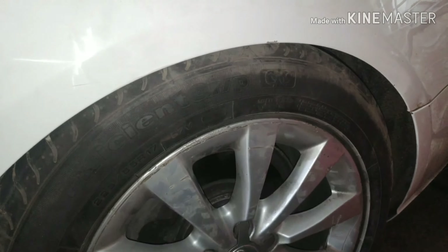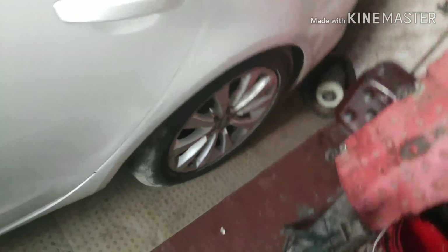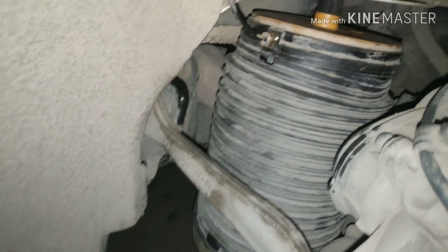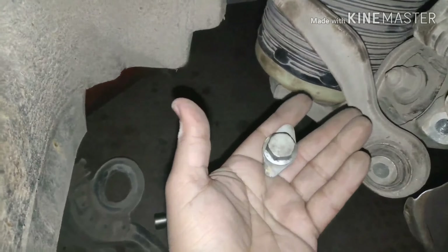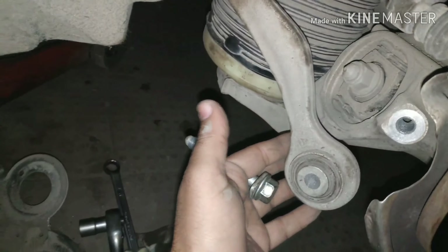Friends, look at this tire — look at this air balloon. The balloon has not been seated properly in the car. Look at this balloon; it will look like this when there is a problem.